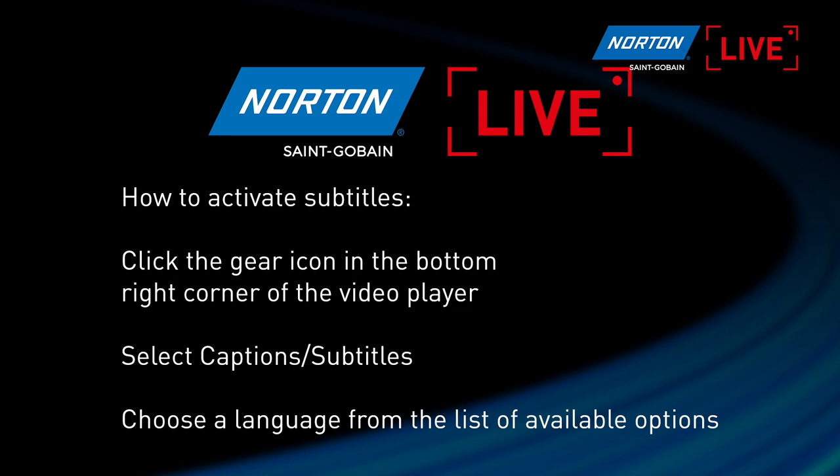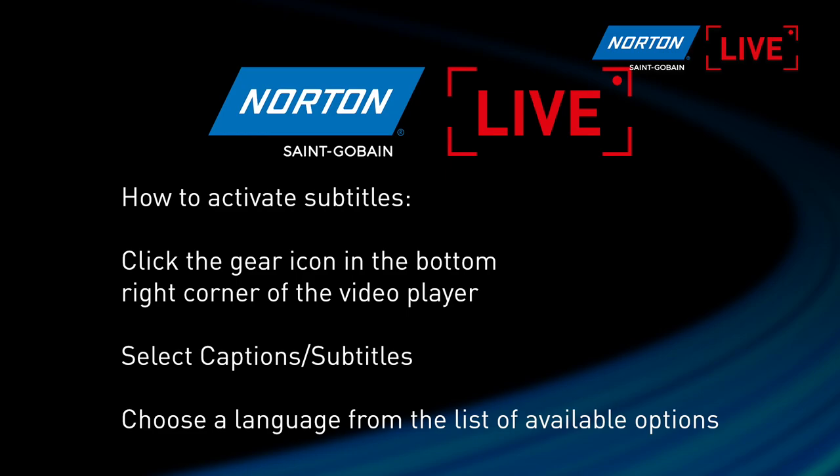A bit of information to help your viewing experience: there's a cog icon on the screen where you can turn on closed captions. It will try to translate my English into a few local languages to help you have a better viewing experience. Please have a look and see if your language is available to you as an option.